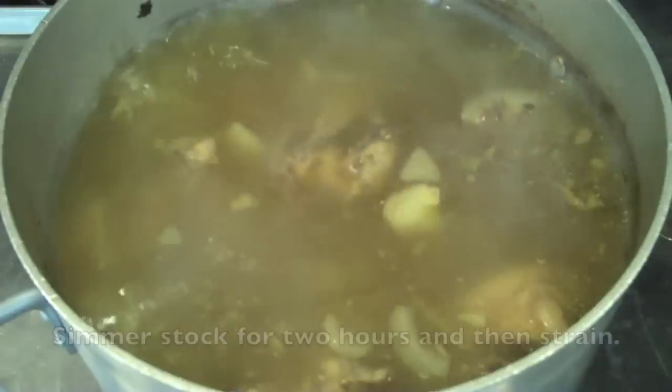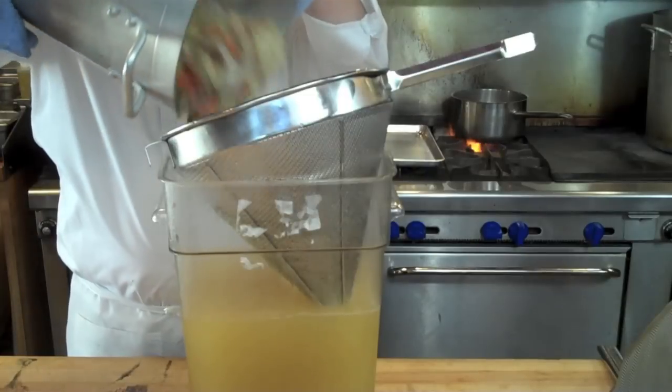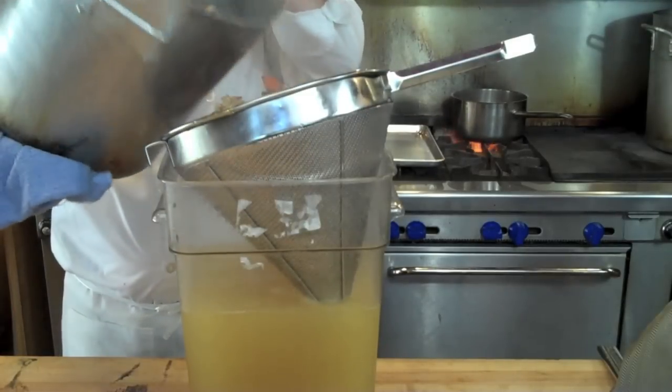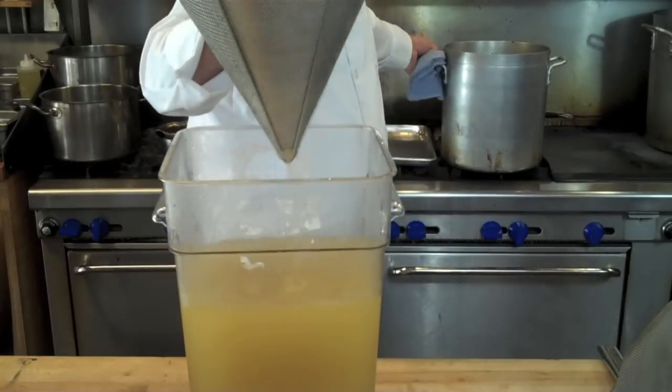After the two-hour simmering process I'm going to give the stock one final skim, and then — if you've watched any of our stock videos before, this is a pretty simple finish; it's how you finish all your stocks — we're going to pass it through a large conical strainer known as a china cap.